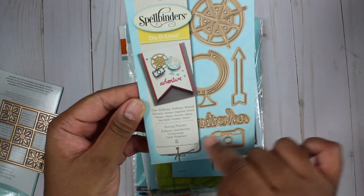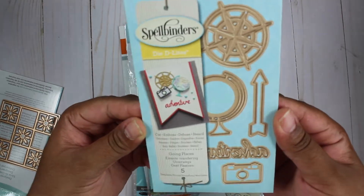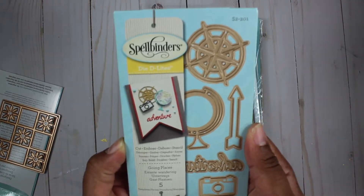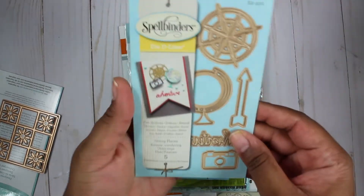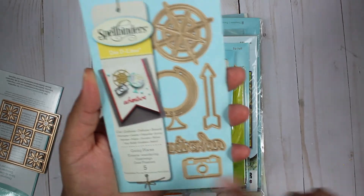Next I see this Adventure Going Places Spellbinders Delights. I already have this so I'll just be adding this to my pile for a giveaway. It does include a compass, a globe, an arrow, it says Adventure, and a camera.